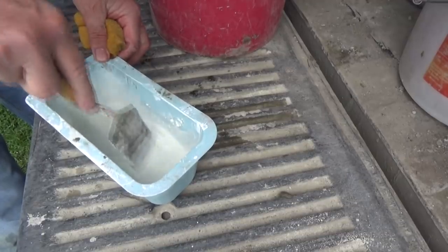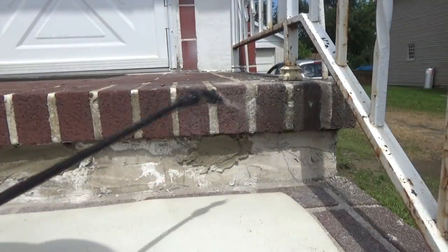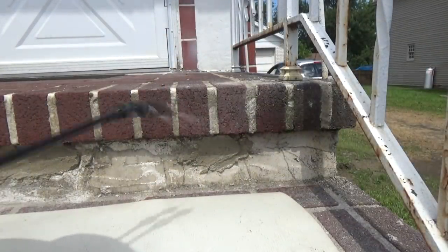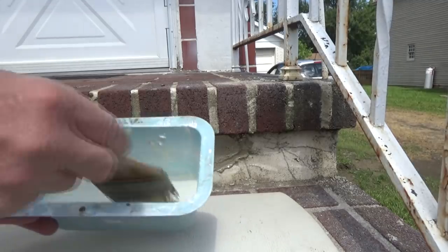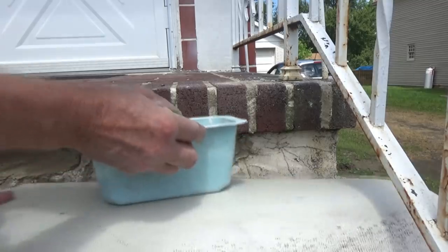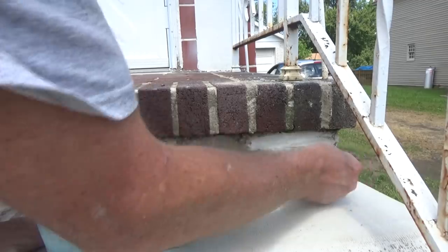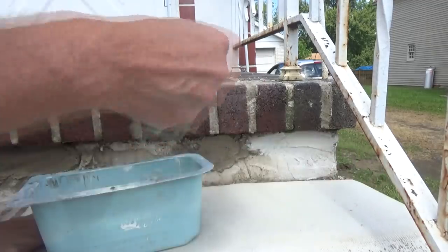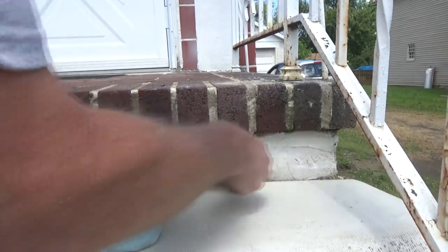I'm going to get this white portland cement mixed into a paint, get it a little wet. I'll use a small brush right along the edge so I don't get it all over the brick — just paint it on just like that. No big deal. You could always do it twice or three times.